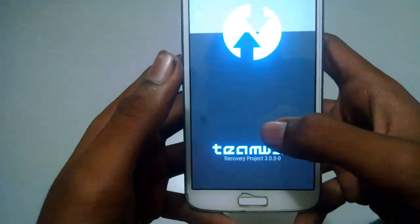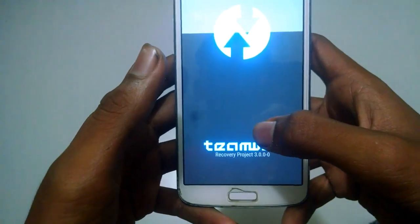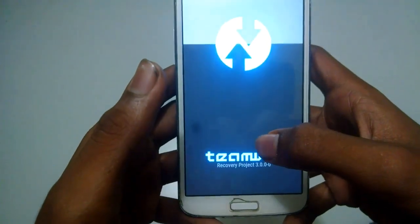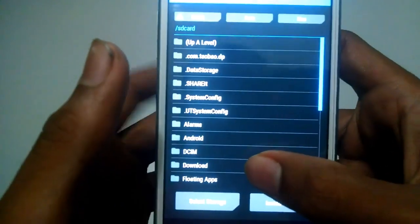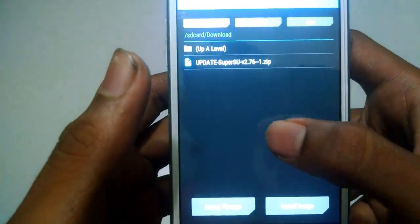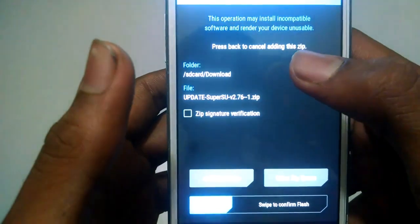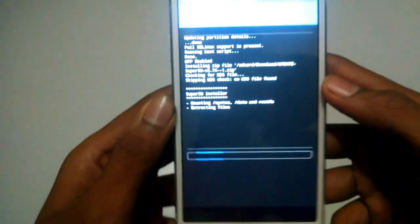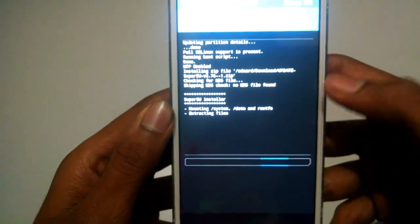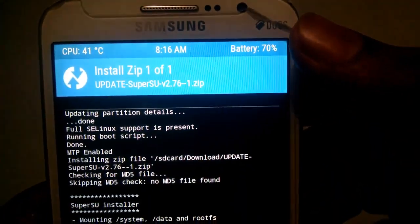After the TWRP menu loads up, click on the Install button. Go to the place where you have downloaded the file. Now swipe to confirm flash. Now please sit back and relax — this will take quite a bit of time. Make sure your battery is over 60%.